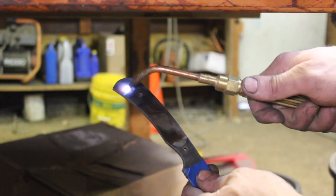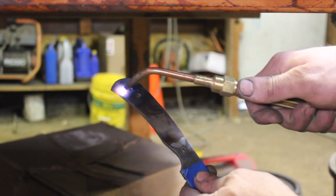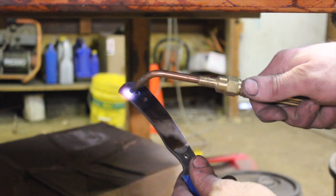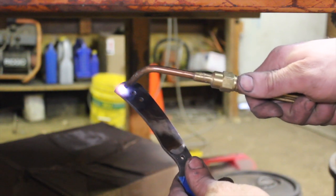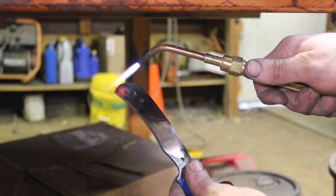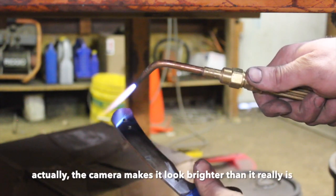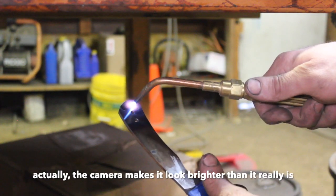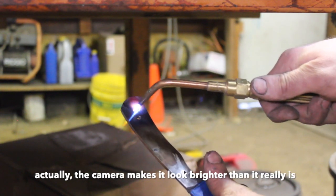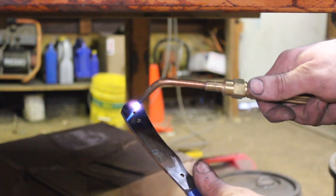So as you can see it's easy to heat a very localized area on this knife tang and not ruin important heat treating further up. You probably can't see it on the camera, but I've got a very dull red spot right here in this area, and I'm going to make sure that it's consistent and then I'm going to let it air cool.